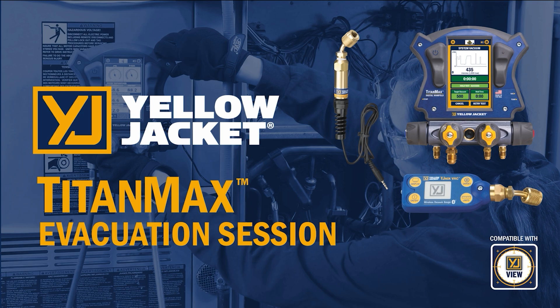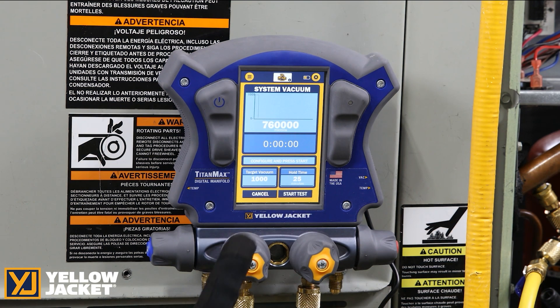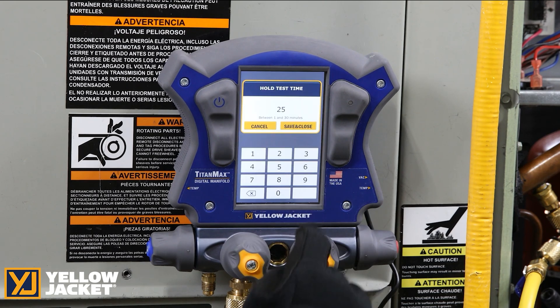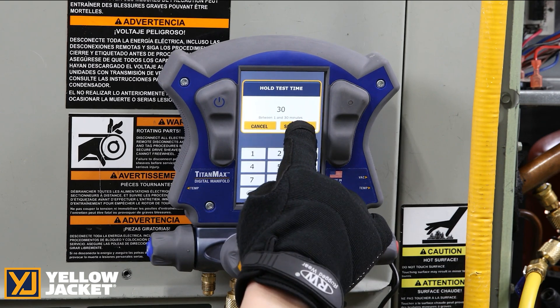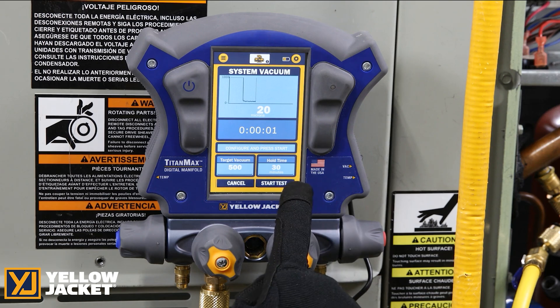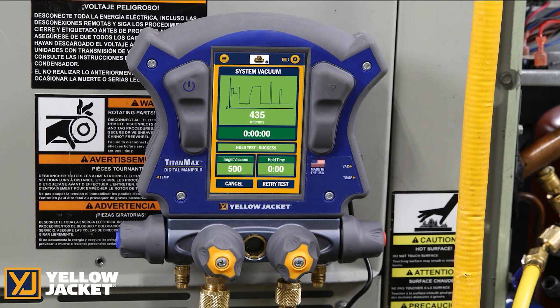The TitanMax allows you to complete an evacuation system hold test to ensure no system leaks. Set the system target vacuum level and the required hold time. Once the system reaches the required vacuum level, you are able to start the hold test. Upon completion, if the test holds below the required vacuum, the test pass shows on the screen. If the hold test fails, the screen will turn red to show that it failed to hold the required vacuum level and duration.